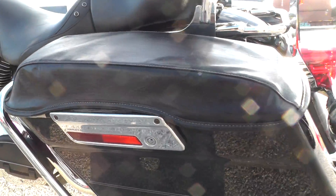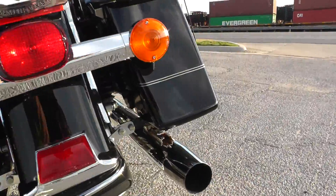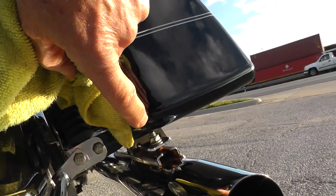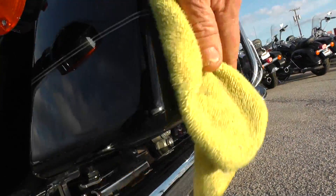Got the bag lid covers on it, so I don't know what the bag lids look like, but the bags themselves look nice. There's a little scuff right here on that corner and a little scuff right in here on this corner.